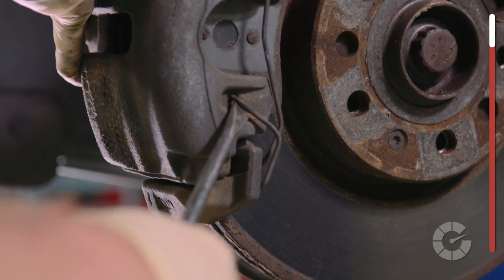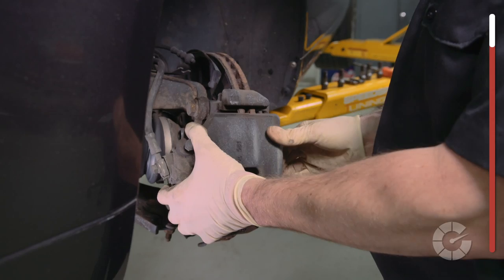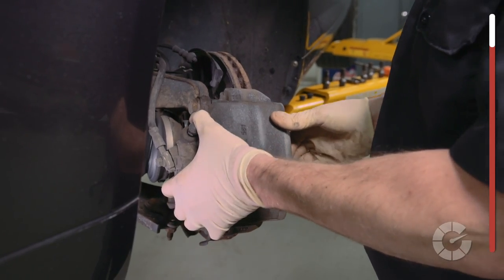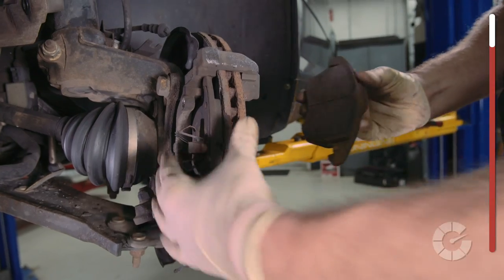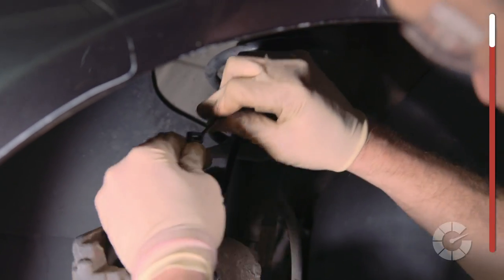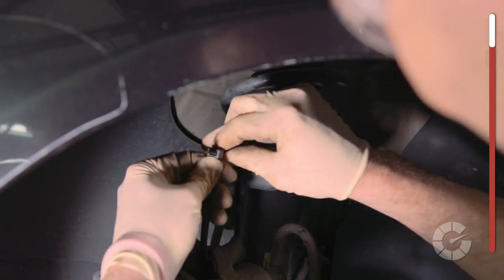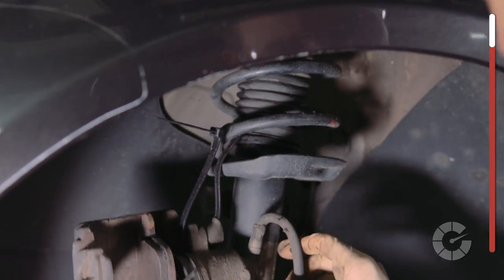Some calipers have a spring retention clip that may need to be popped off with a screwdriver. Next, remove the caliper and use a screwdriver if needed, especially if it's rusted. Then, slide the old brake pads out. It's a good idea to hook a zip tie through the caliper and connect it to the shock, so it's not resting solely on the brake lines, which will damage the rubber and cause it to leak.